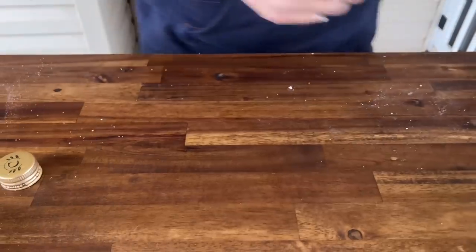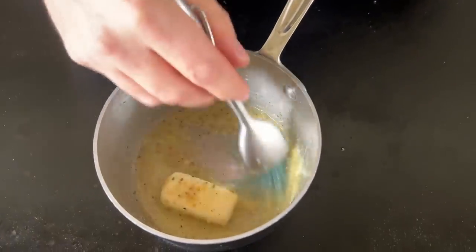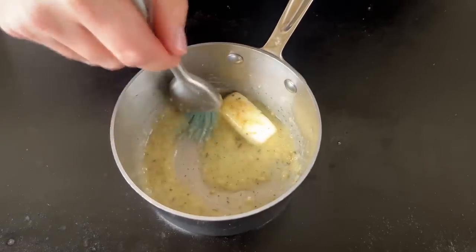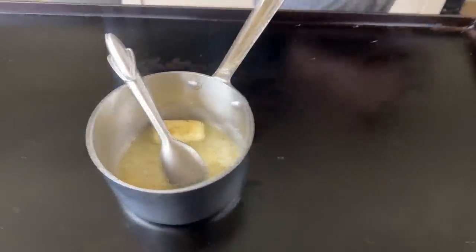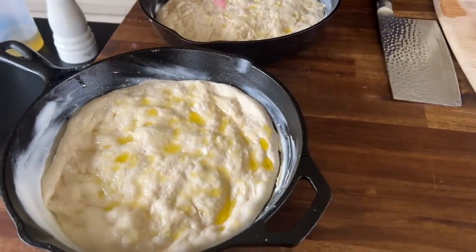I'm going to do the next one exactly the same way. In this sauce pot, I've got just a little bit of butter, some garlic, and some Italian seasoning - kind of like a breadstick style. It's got Parmesan cheese, Italian seasoning, some red pepper. Just to get those flavors going - that's also going to go on our pizza. You can see the dough is starting to proof back up a little bit. That's what I wanted.